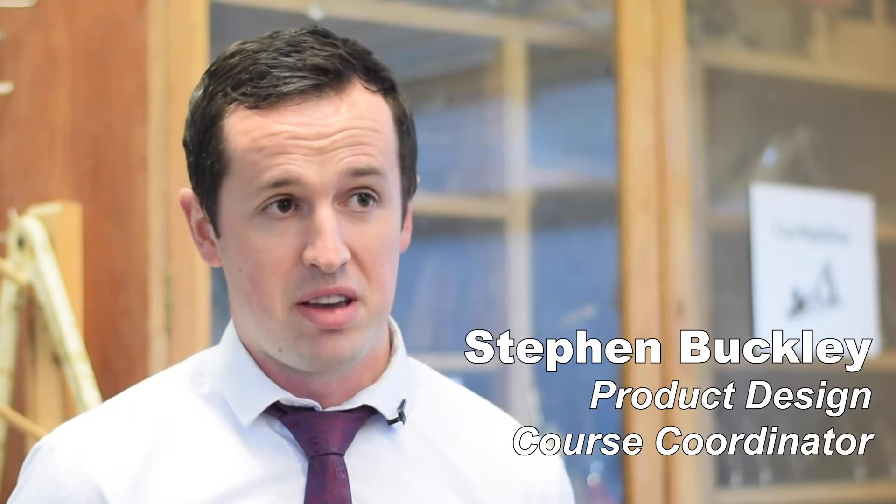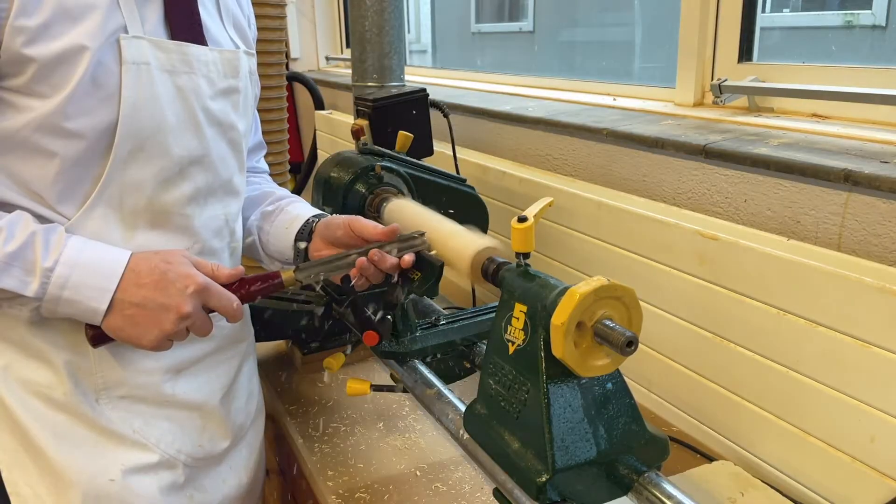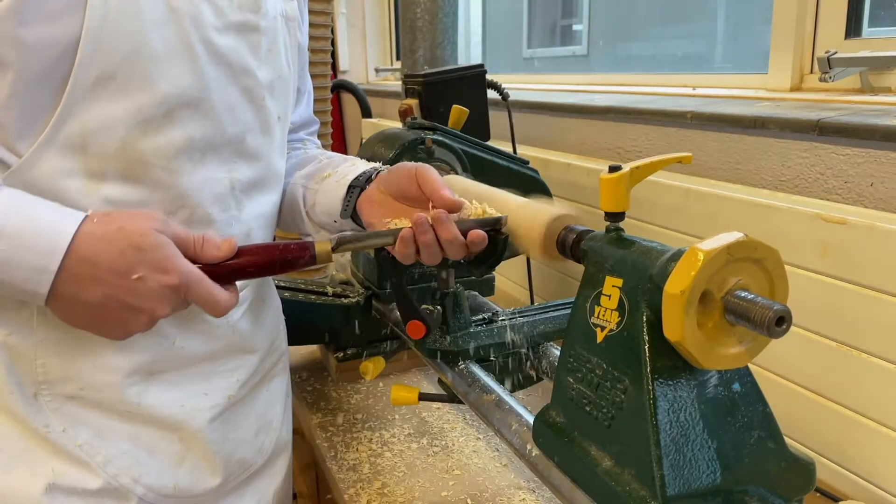This course is based on furniture design. Students are mainly working here in the woodwork room, but they're also working in the engineering room and over with the silversmith and jewellery course students.